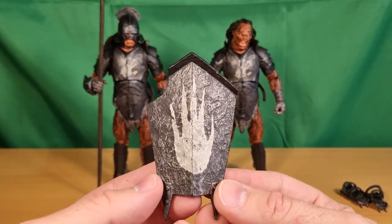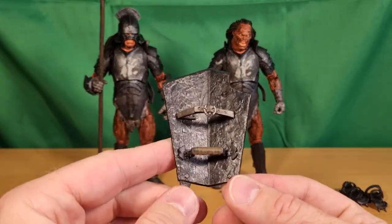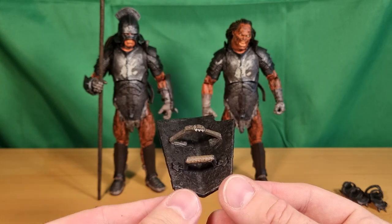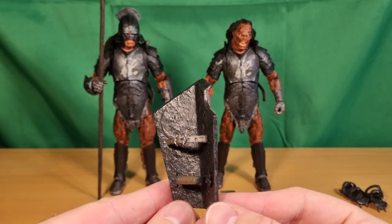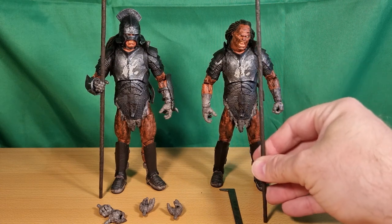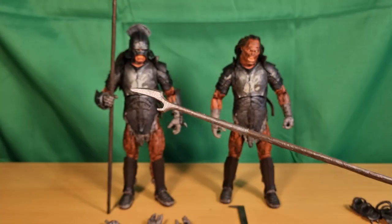The Lurtz figure I reviewed last week is more likely to be a repaint of this one. You've got the strap on the back of the shield, which is cool, and a handle so you tuck the arm through and have him gripping the handle — which is great. I'll give you a look at the spear that this one is holding. It's quite a big piece, as you can see; it stands quite tall.